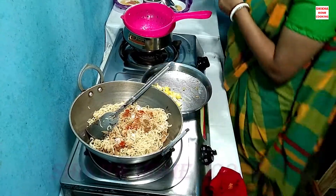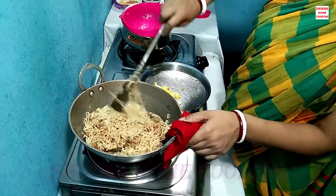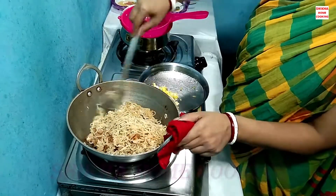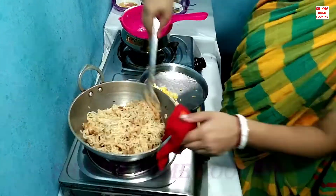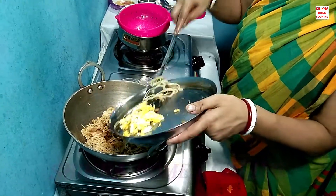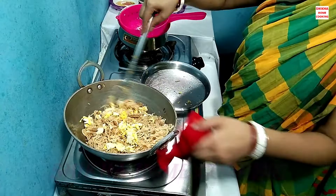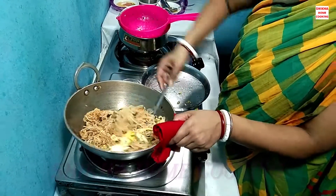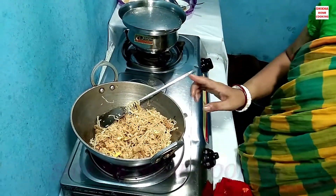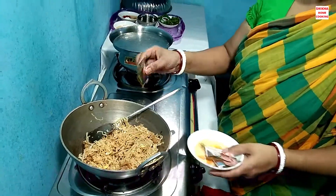I will put it in the pot for 2-3 minutes. After 12 minutes, I will put it in the pot.